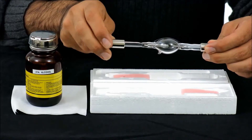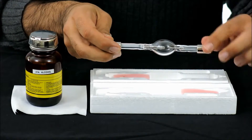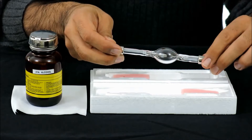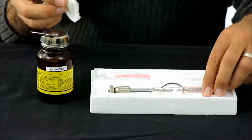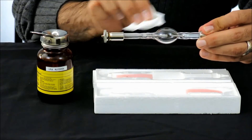Next, always handle the lamp by the metal ferrules at each end of it, as shown here. Do not touch the quartz envelope as the oils from your skin can compromise the lamp. If you do touch the quartz envelope, simply wipe the envelope down very gently with alcohol to clean the oils away.